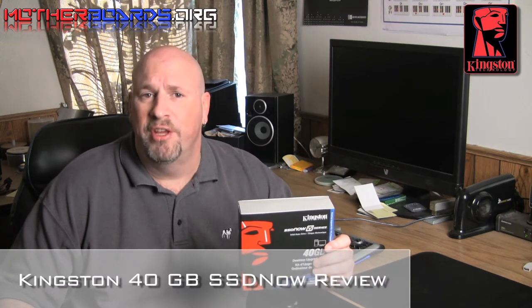Hello again everybody, Elric Ferris, welcome to the Motherboards.org YouTube channel. Today we're going to be taking a look at a new SSD drive from Kingston — this is the new 40GB SSD drive. This drive is intended as a boot drive, not as a storage drive. I just want to make that very clear at the beginning of this review.